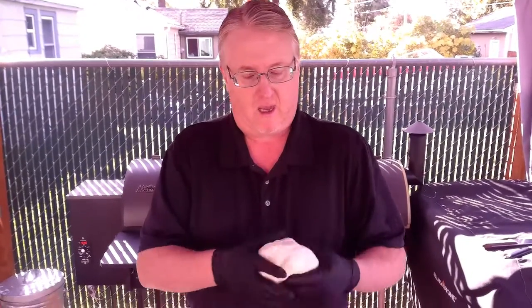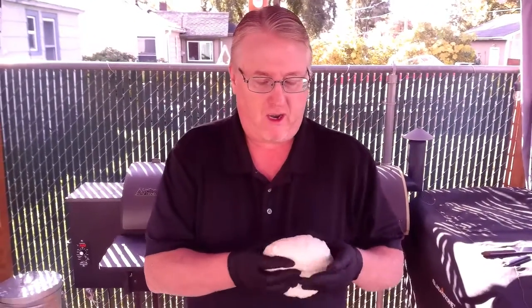Welcome back folks. So we're making these pretzels today. I went ahead and made some dough in advance — made it last night. We're going to cut this up, make some pretzels, boil them in a solution of water and baking soda, add some salt, and get it on the grill. It's going to be awesome. Let's get started.